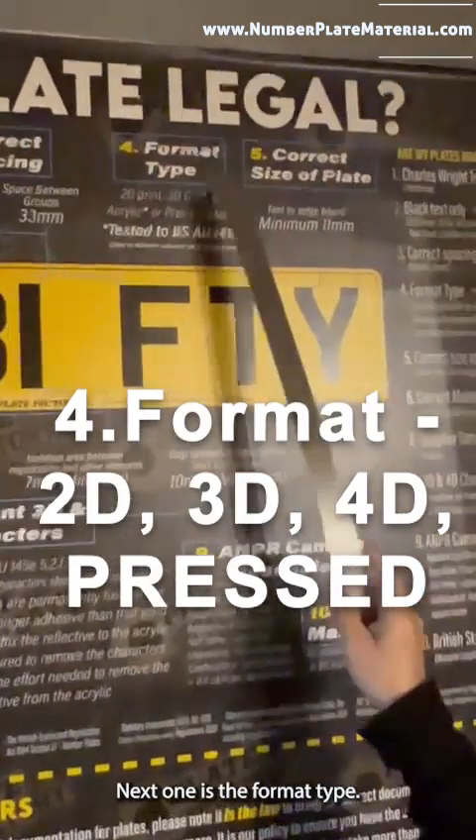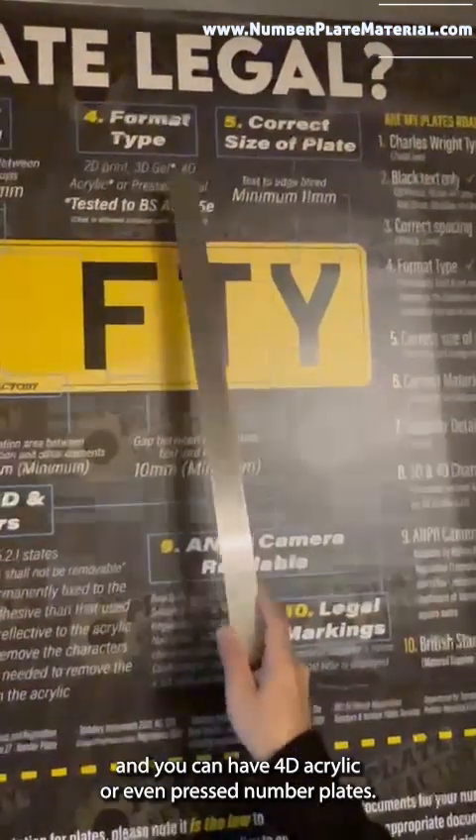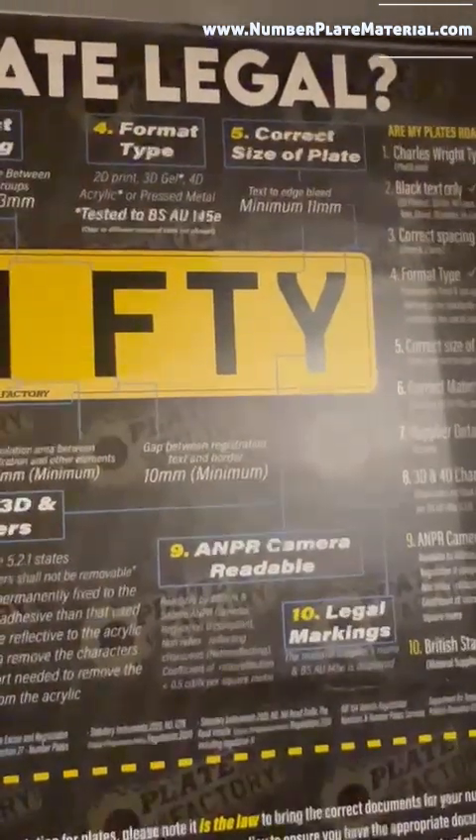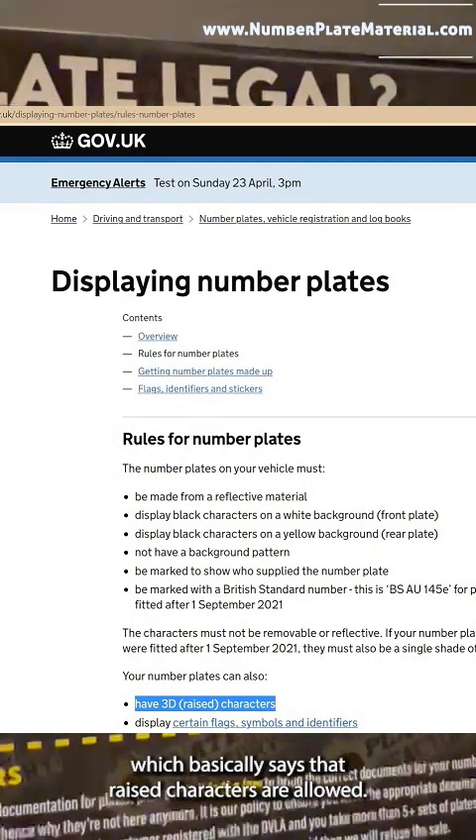The fourth point is the format type. You can have 2D printed, you can have 3D gel, and you can have 4D acrylic or even pressed number plates. That's quite clear on the gov.uk website, which basically says that raised characters are allowed.